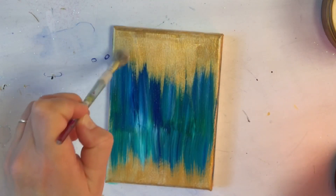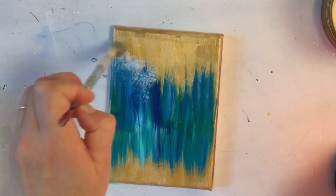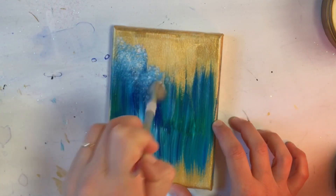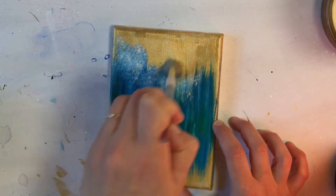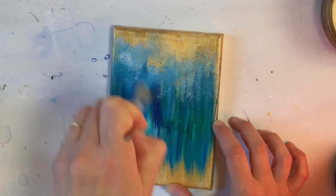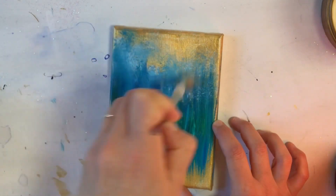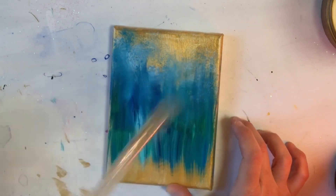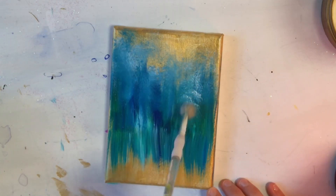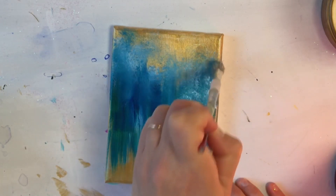Now we're going to take more white and a mini mop brush with blending brush. Tap lightly on the tops of those trees, giving the illusion that they're covered in snow or frost. Careful not to cover up all of that gold behind there — we want to have a few patches just peeking through. We'll continue picking up a little bit of white here and there and tapping some more in for foliage on these trees.